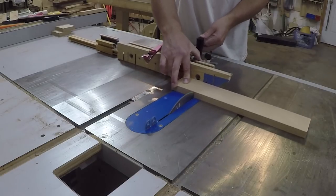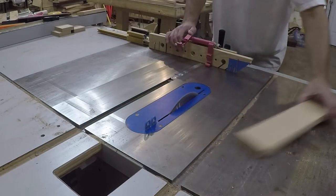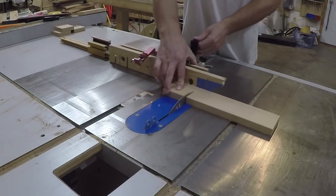To ensure each piece came out the same size, I set up a stop on my miter gauge and cut out all the parts. I also cut an extra piece that I will later use to do test cuts on to dial in the fit.